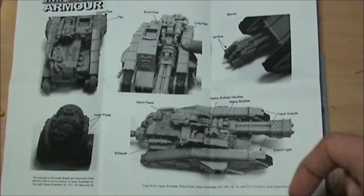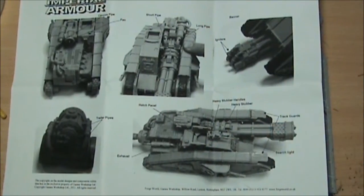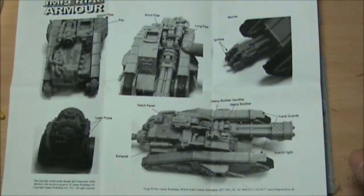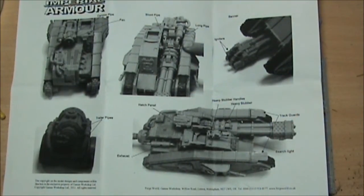Just look at that hatch panel there, so I can have one of the gunners coming out the back with hands on the stubber. So we've got stubbers, sponson-mounted weapons. Could have flamers, lasguns, bolters. I'm quite tempted to go flamers all around because it'd just be awesome.